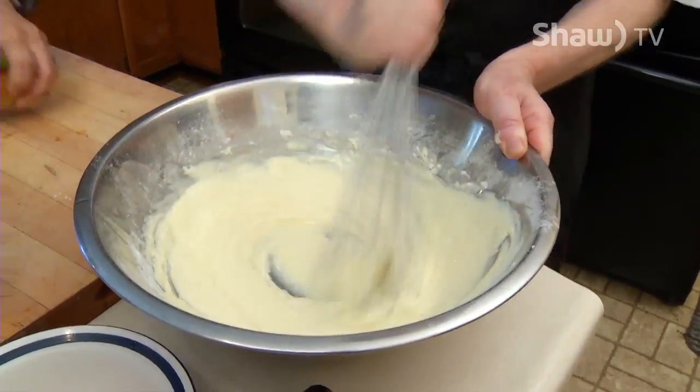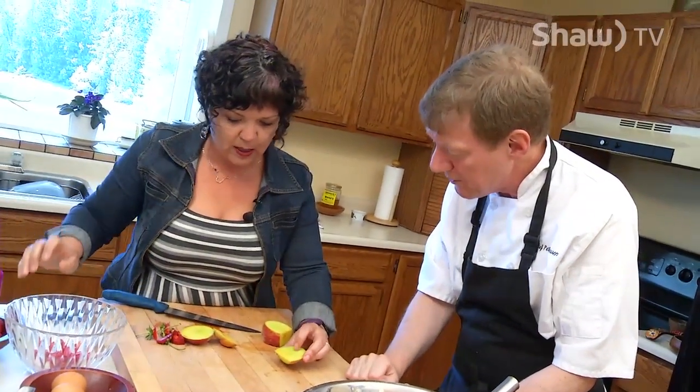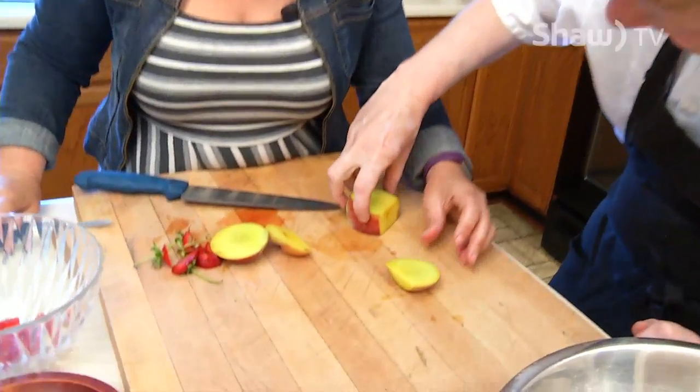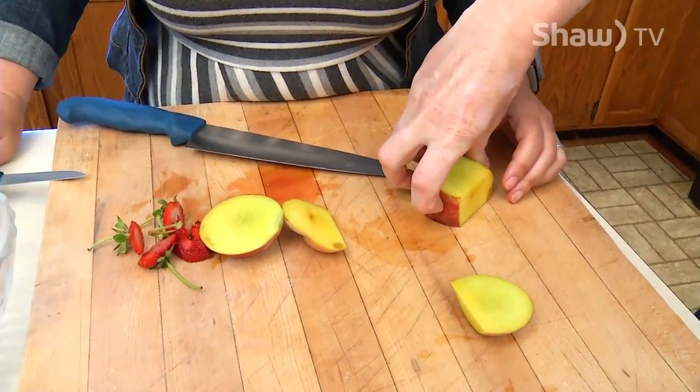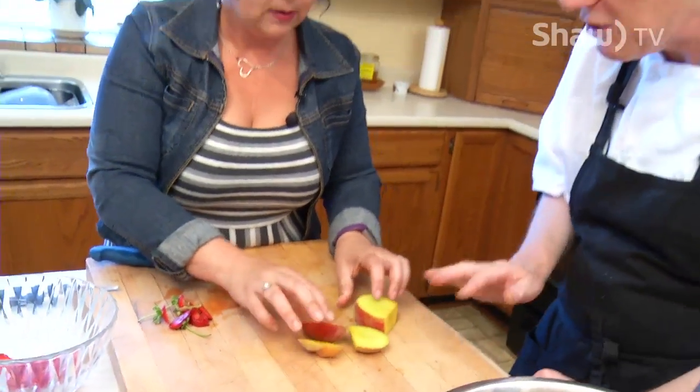So these peaches are clearly not ready yet — they're a little bit green. Would you still use them? You can feel the outside. See, this one just doesn't have anything — it's not gonna soften up or sweeten up. You wouldn't use that. No, no. These ones are just a little bit under, so you'd leave them on the counter for another couple days.